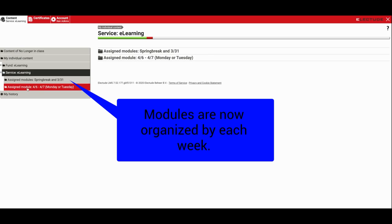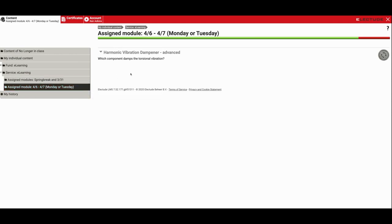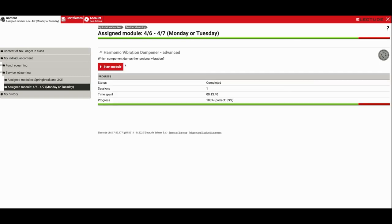This week we're going to work on this one for 4-6 and 4-7, Monday and Tuesday. The second half of the week, Wednesday and Thursday, we'll get into a different project we'll talk about later. So we're going to start this one.